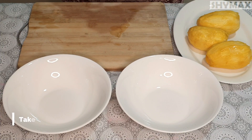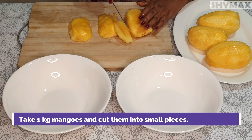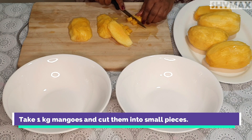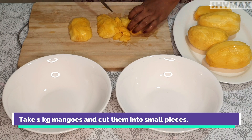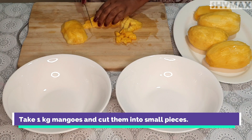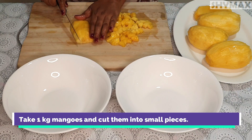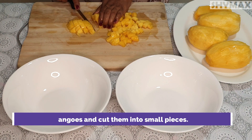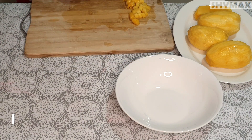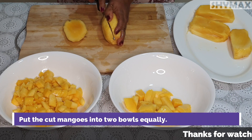Take 1kg mangoes and cut them into small pieces. Put the cut mangoes into 2 bowls equally.